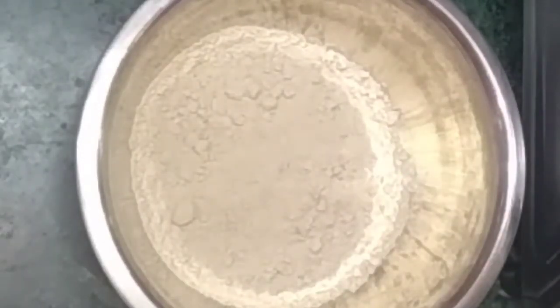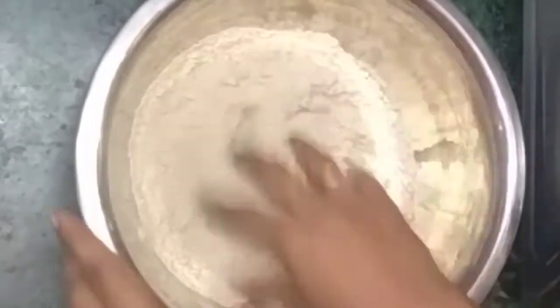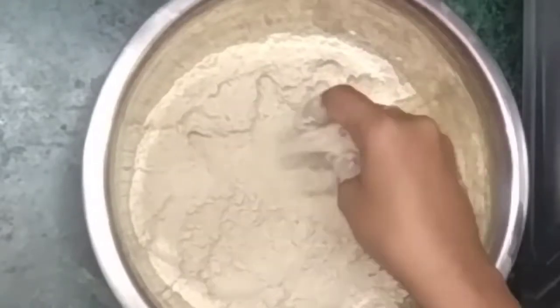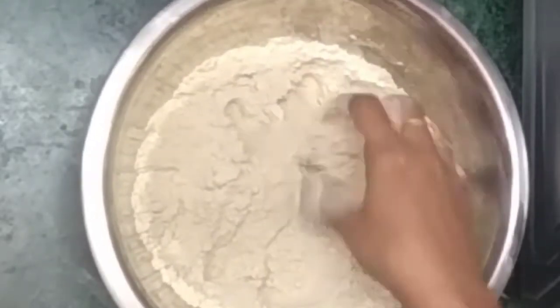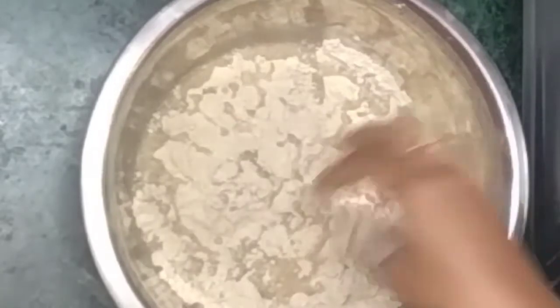This is a cup of kombu maw. This is a wheat layer of kombu maw. You can also add a little bit of kombu maw.